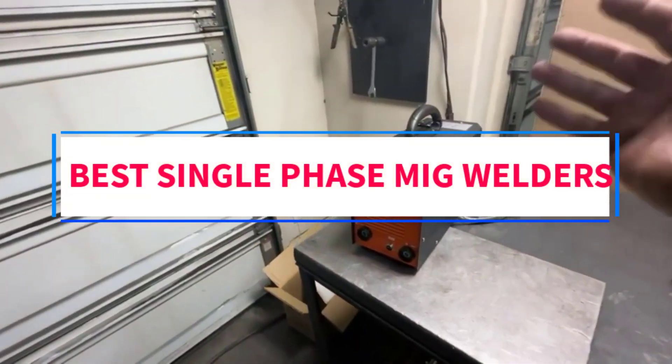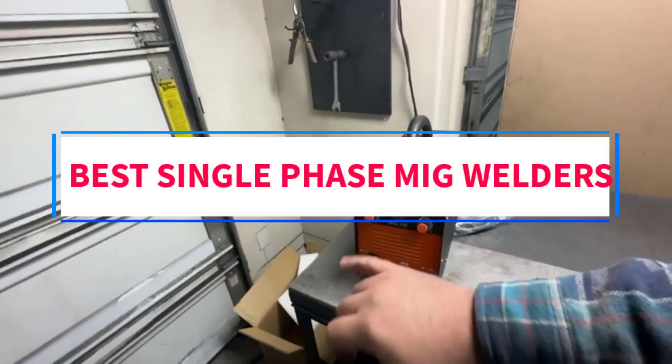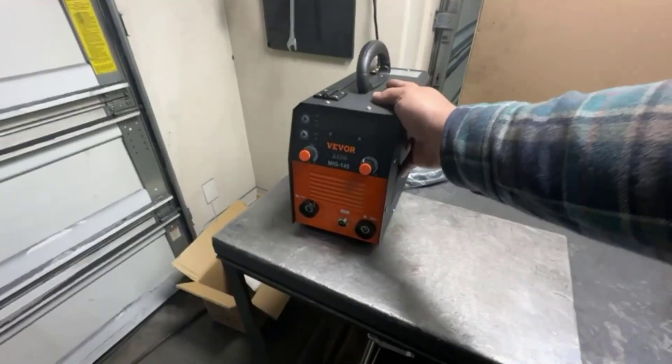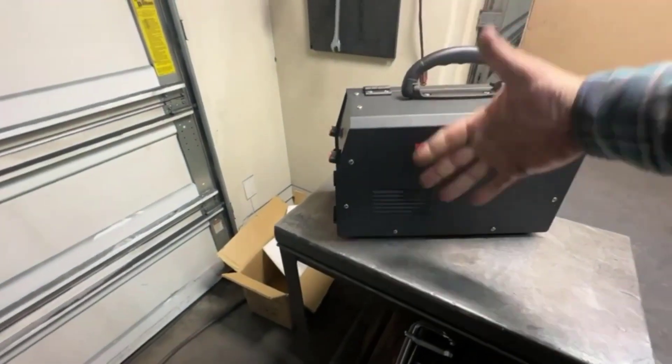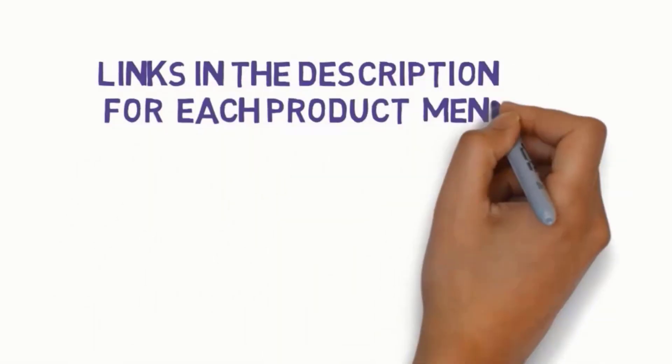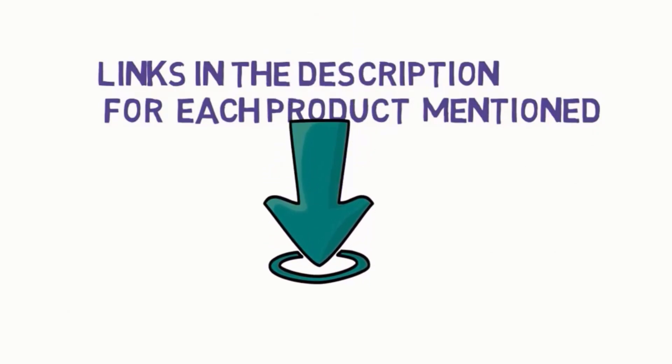Are you looking for the best single-phase MIG welders? In this video, we will look at some of the 5 best welders on the market. Before we get started, we have included links in the description, so make sure you check those out to see which one is in your budget range.